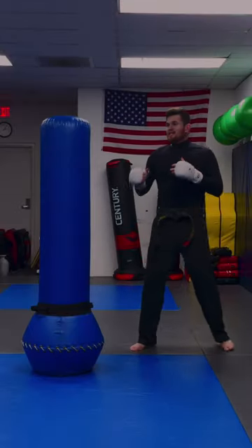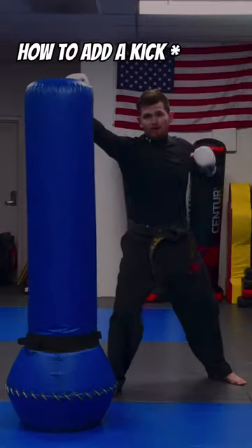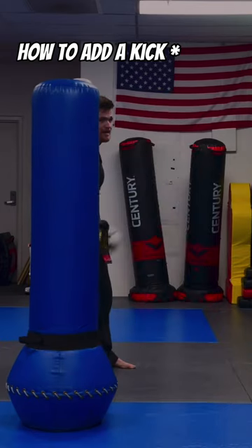And if you really want to get fancy, you can hit that up punch, cross, frame off their head as you step to the side, and then throw a head kick.